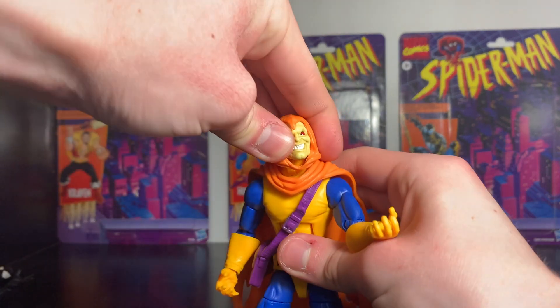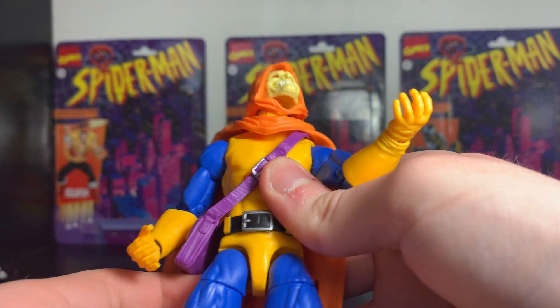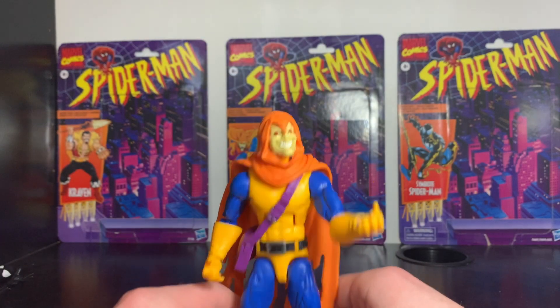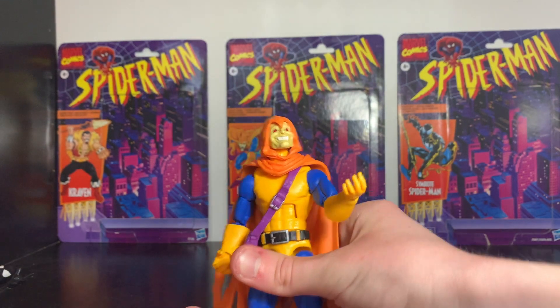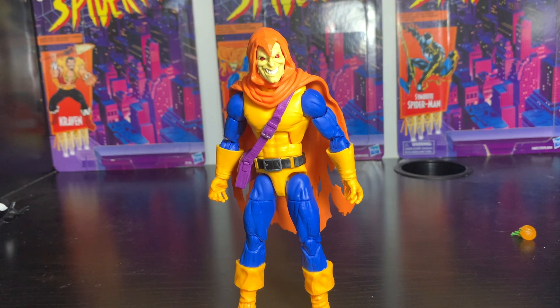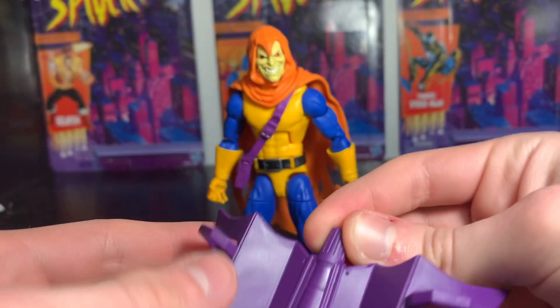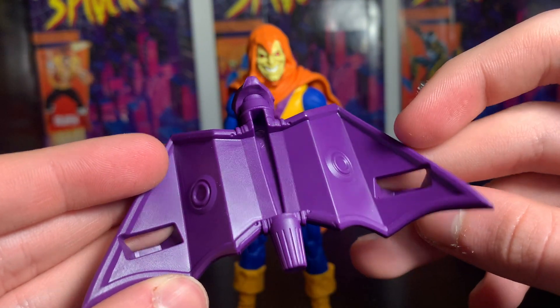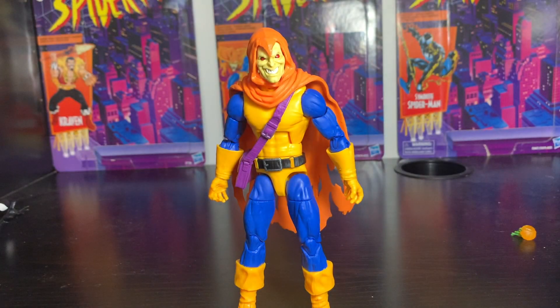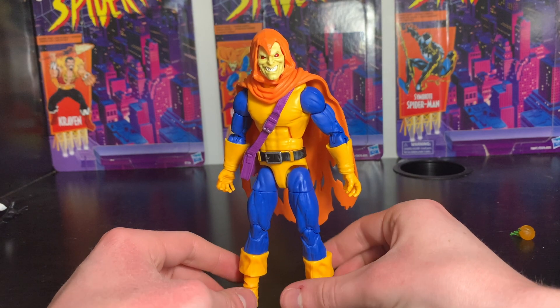I do like the figure, but I feel like you don't really get much for the price. The things they changed from the original Hobgoblin really detracted from it and made the figure lesser. There are good things — I like the glider, though it might be a little too small. The size wouldn't really matter if he fit on it perfectly, and if it had a joint on the bottom like the Green Goblin's glider so you could put it on a flight stand. Overall, I'd give the figure a six or six point five.